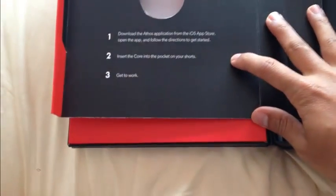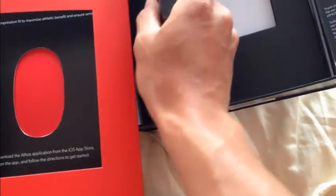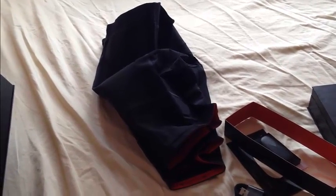The instructions say: download the application — which I did — insert the cord into the pocket and get it working. But first I need to charge it. There's also another layer here — nothing there, just to make it look cool. So that's my package. Very excited — I'm gonna try it out!